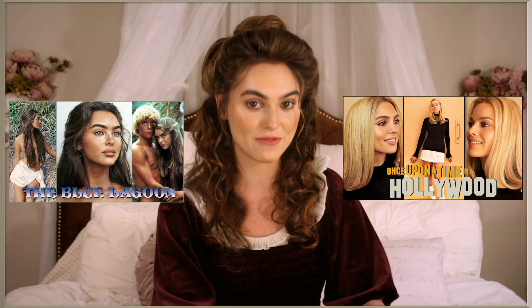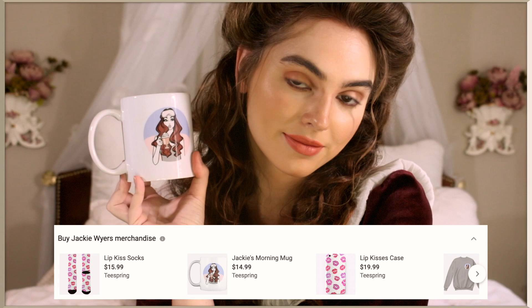If you enjoy, thumbs up and comment down below if you have any other summer requests, because I'm having tons of fun creating very summery videos. I also wanted to let you guys know that I have merch now — there will be a link down below in the description, and you can see all the products on Teespring. I'm obsessed with this mug, I've been using it every morning, so if you want to get your hands on one there is a link down below.